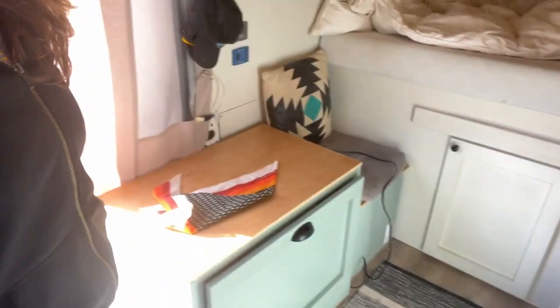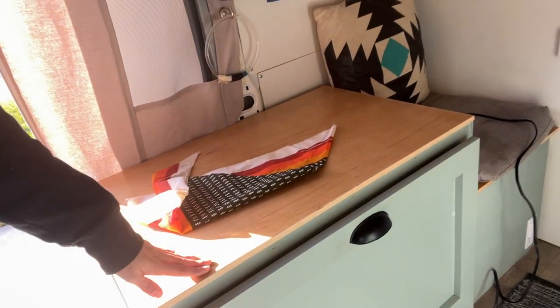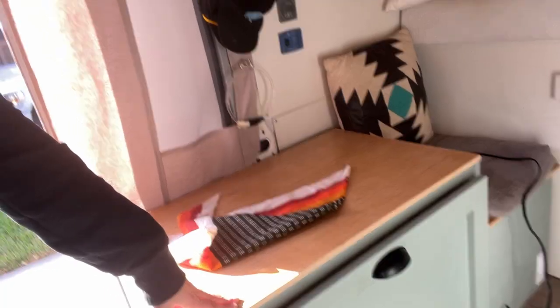First off, the bench area over here. We have this counter here, and obviously it is different from the other side, which is an actual counter. So it's kind of a wasted space over here — this is just where the clothes go that are too clean to put in the wash and too dirty to put back in the closet. So the clothes just stand there and make a pile when instead it could be useful space.